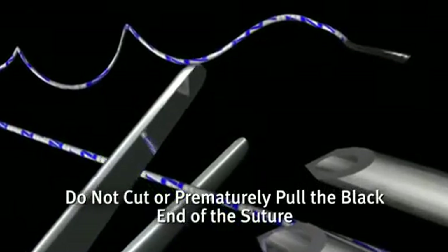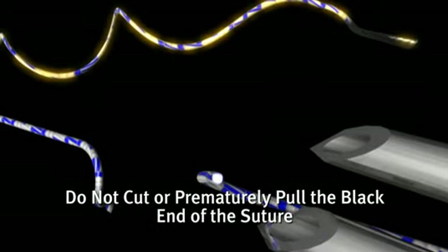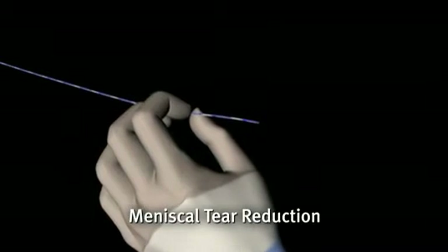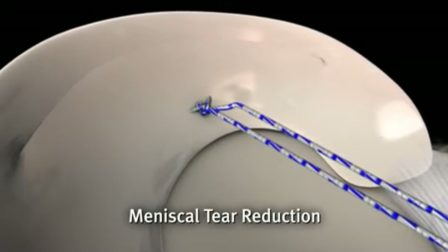The post-end of the suture is cut off of the device. The cut white end is the post-end, and the curly black end is the locking end. The post-end of the suture is pulled, advancing the sliding knot, which reduces the meniscal tear.